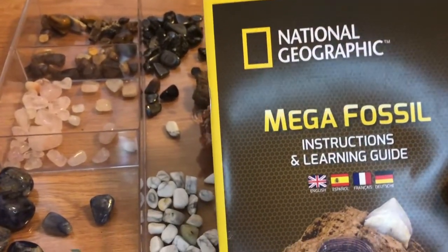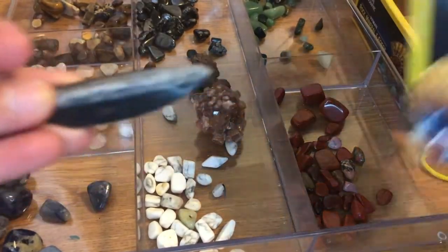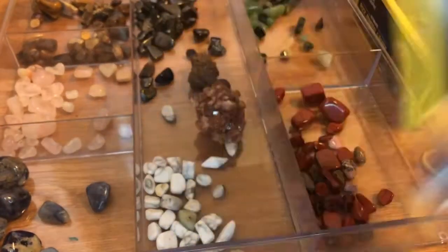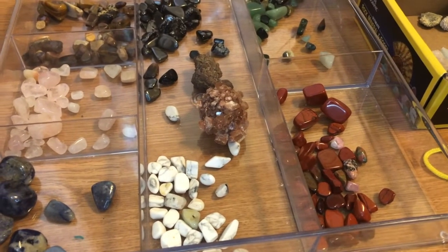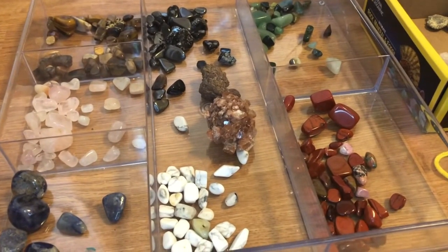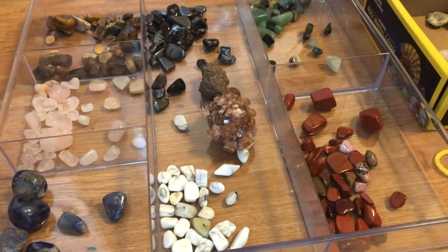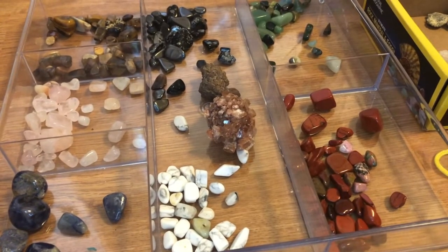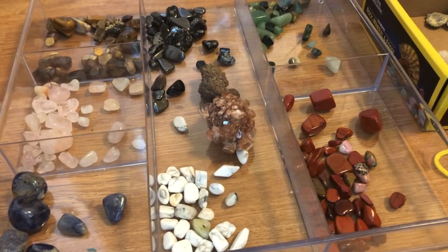We also got the Mega Fossil Kit a couple weeks ago. So we've gotten the Ultimate Rock, Mineral and Fossil Kit — that's what we showed you here — and we'll do a separate review of the Mega Fossil Kit. Signing off, I think this kit is amazing. I think it's a great value. There's lots of great learning to be had and the rocks and minerals in it are very pretty. And the price that we paid for it was about $27 including tax. Have a great day!